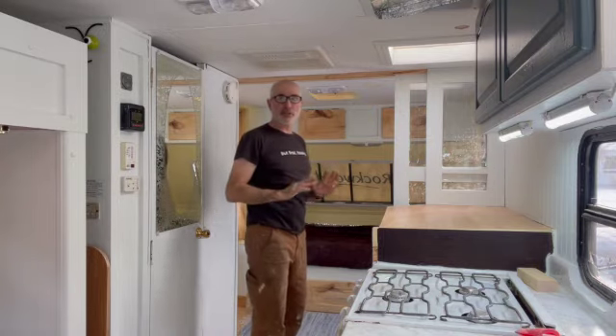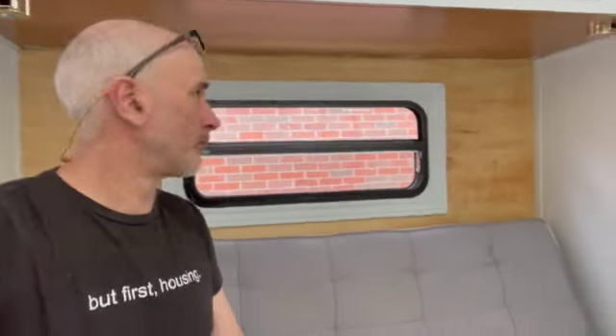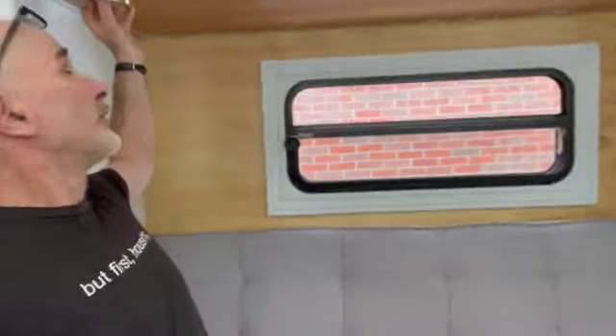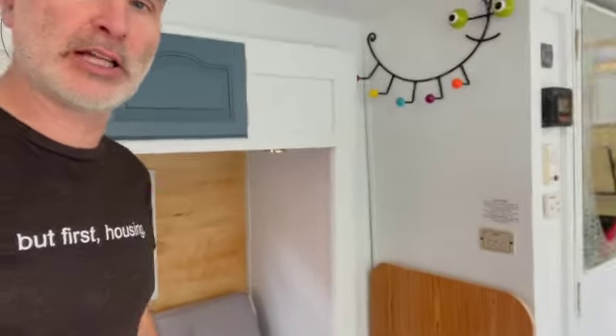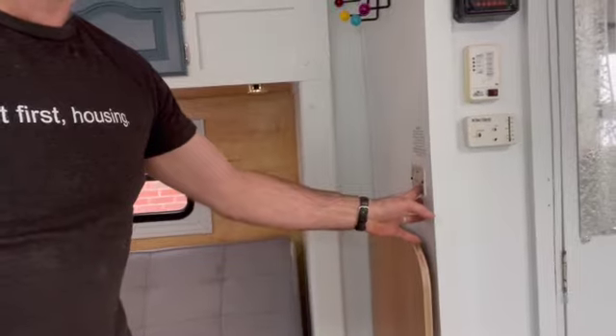The pullout has a couch on it. I tried to make it as cozy as I could by putting paneling on the wall and urethaning it, leaving the frame. There are little puck lights which I've kept for a much softer light. The other half of the table, when it's not being used as a table, stores nicely right there, and the slide-out can come in easily without interfering with anything along the way.